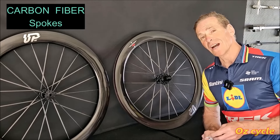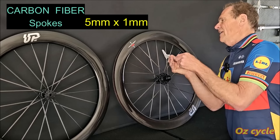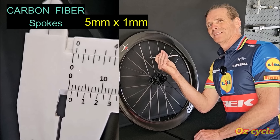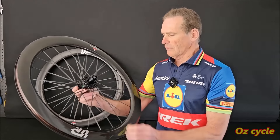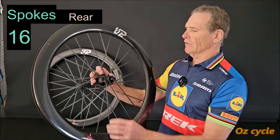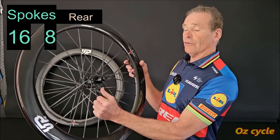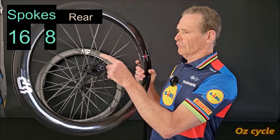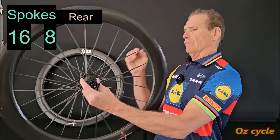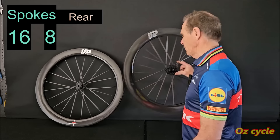The spokes are of course carbon fibre and they're really wide — 5mm in width and 1mm in thickness. The rear wheel has 16 spokes on the clutch side and 8 on the disc side. The front wheel has 7 spokes on each side, so 14 total. They are crossed on both sides, which is good — cross two on the non-rotor side and cross once on the rotor side — and they're not touching as they cross, which is standard now for carbon spokes.